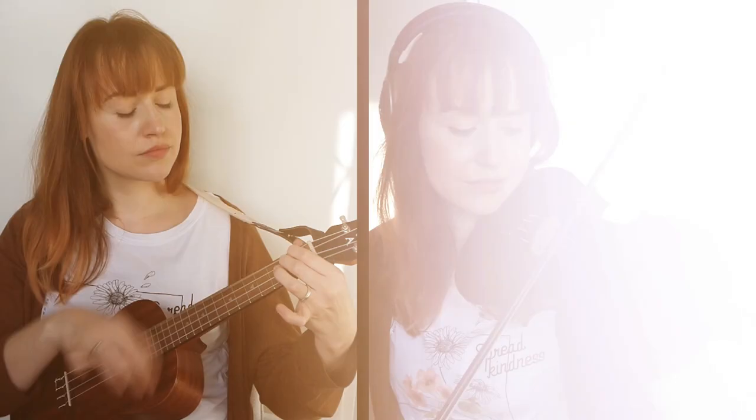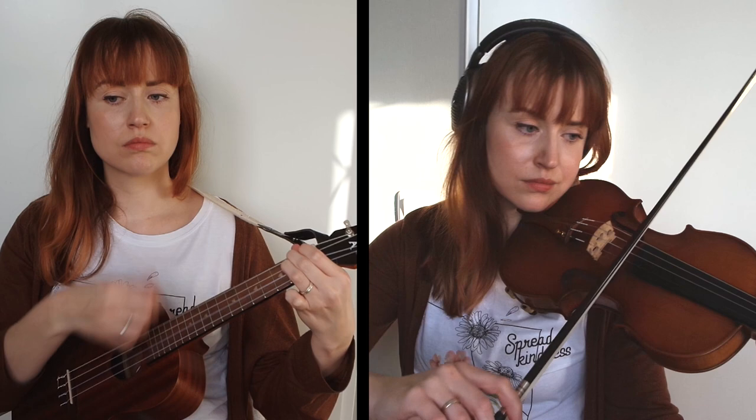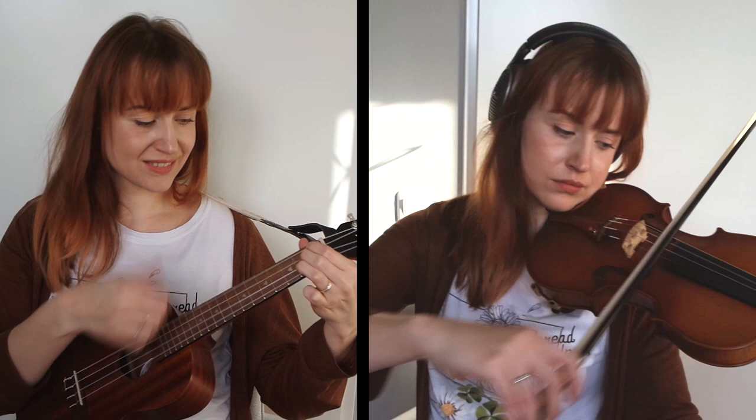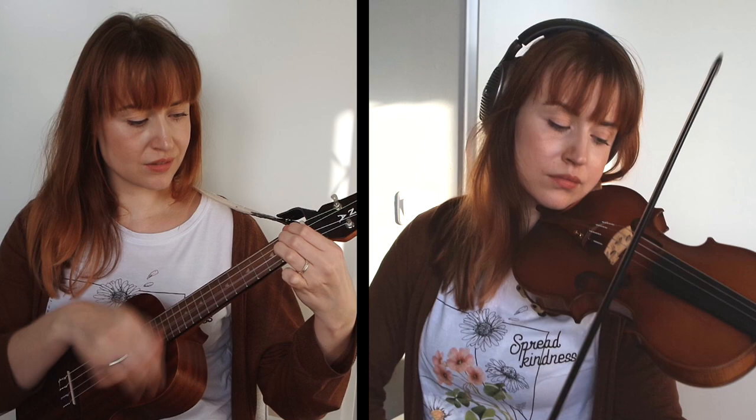I was also quite curious to find out how these strings actually sound in combination with my violin. So here's a short and sweet duet. After the duet I realized that I did not have a recording with my old ukulele strings and my violin — I actually should have done that too, but I will.